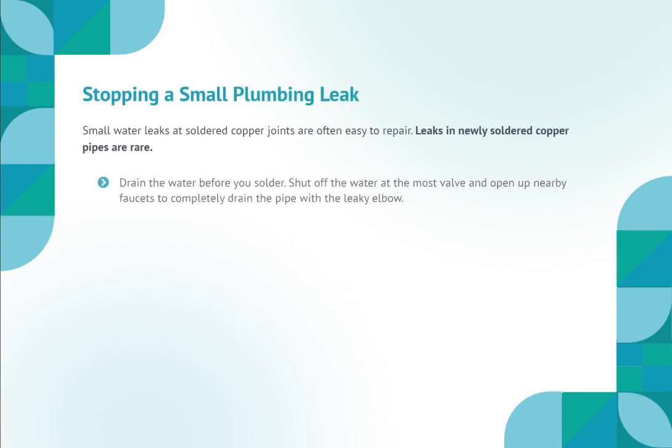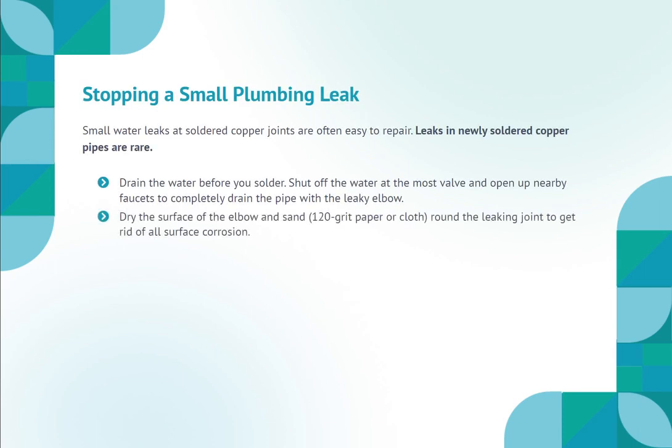Stopping a small plumbing leak. Small water leaks at soldered copper joints are often easy to repair — leaks in newly soldered copper pipes are rare. Drain the water before you solder: shut off the water at the main valve and open nearby faucets to completely drain the pipe with the leaky elbow. Dry the surface of the elbow and sand with 120-grit sandpaper or cloth around the leaking joint to remove all surface corrosion.